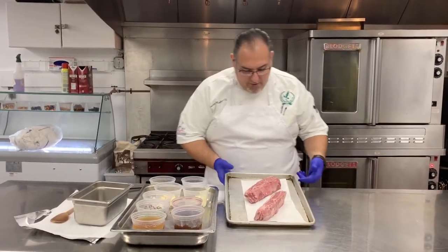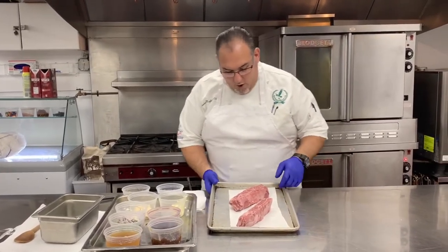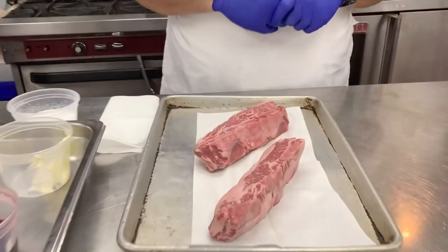Here we have a bone-in short rib. You can see they're very well marbled. Like always, we have them on a towel in order to dry them so we can sear them off.